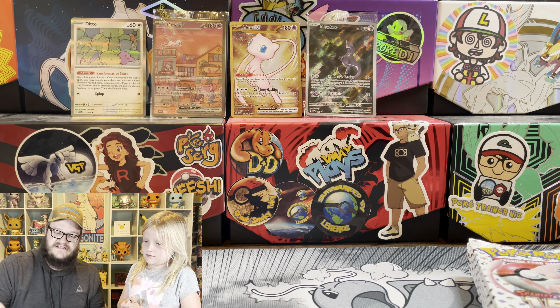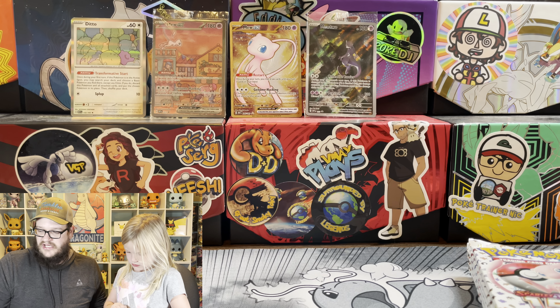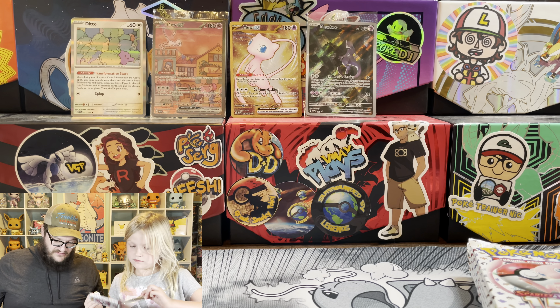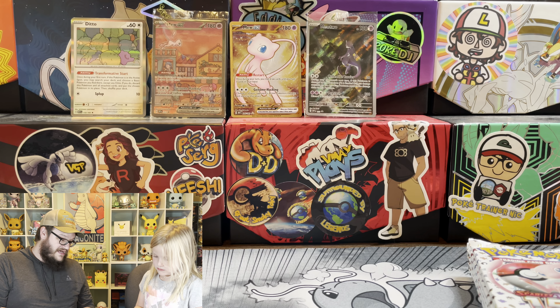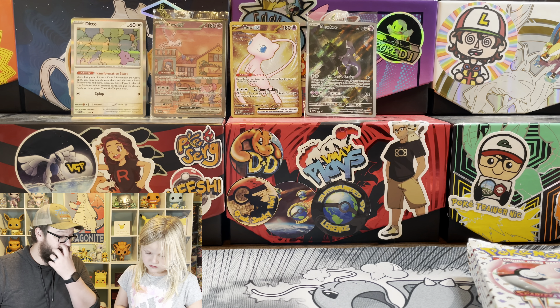How about we do these next two packs and then we'll check out some mail? We'll do Pokemon's mail first. I'm not going to lie, I'm a little behind on mail. I still have several other pieces of mail here that need to be opened.